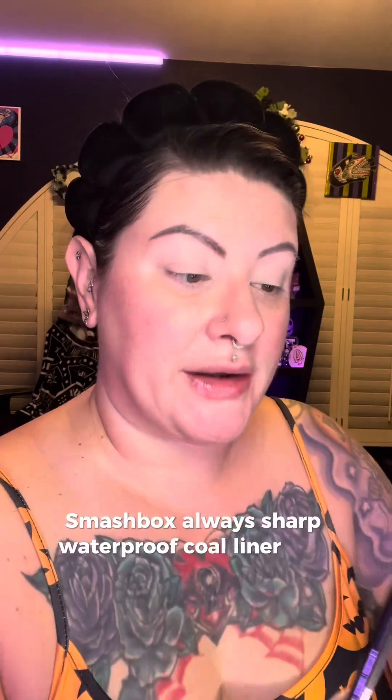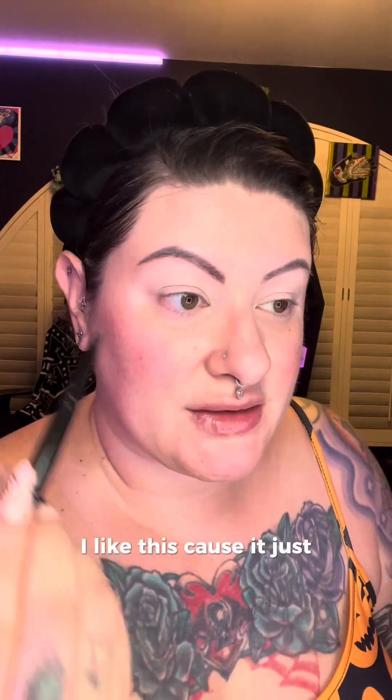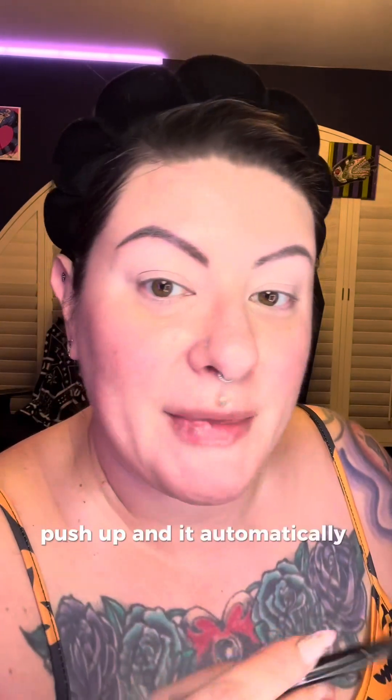Now that our eye base is on both eyes, I'm going to use a pencil liner. I'm using the Smashbox Always Sharp Waterproof Coal Liner in black. I like this because you just push it up and it automatically sharpens itself. I'm going to use this eyeliner to draw a guide for where I want that cut crease placement of the black eyeshadow shape to go.